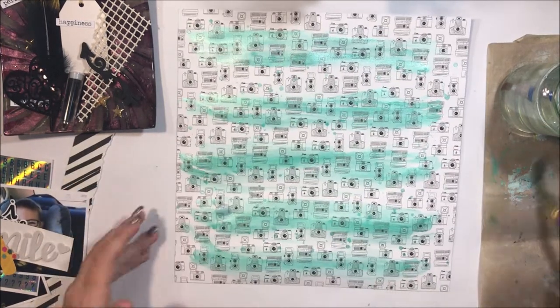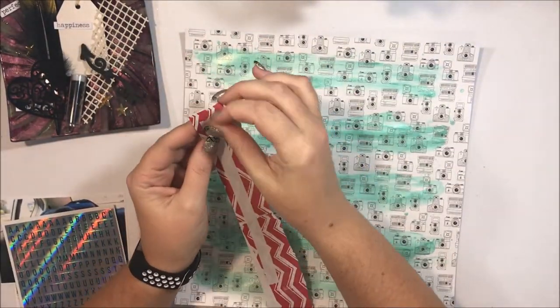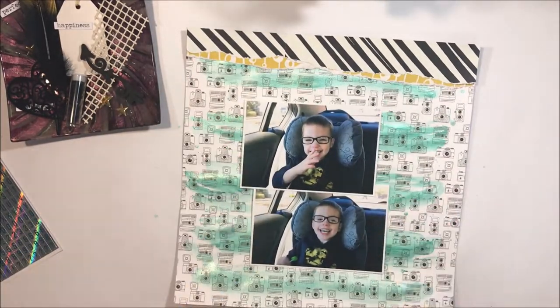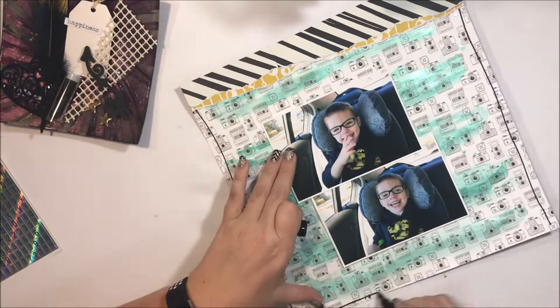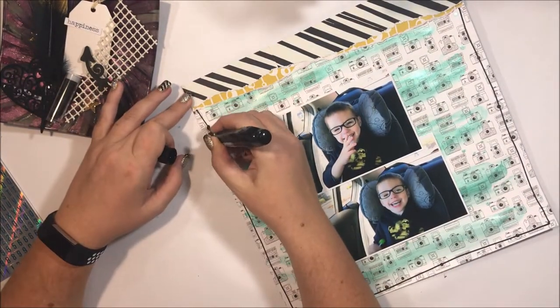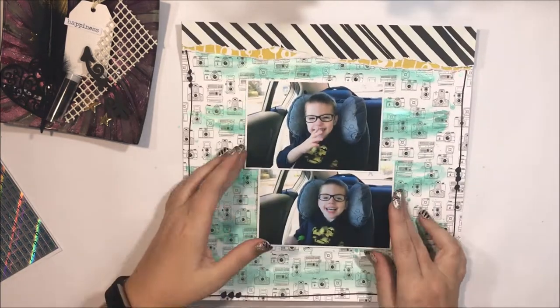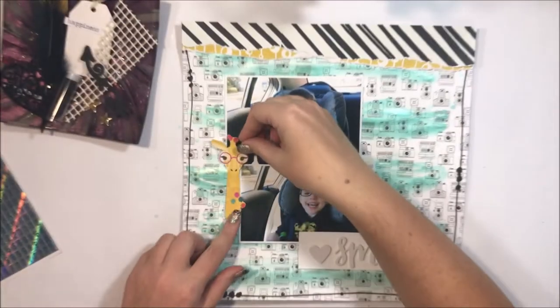Once that's complete and dried off camera, I'm going to go ahead and work on the layers of my page. So a torn strip for the top. When I created this page I didn't really have any ideas in mind as far as colour schemes — I just grabbed some embellishments and let my creativity flow. You can see there's a touch of turquoise and a black and white theme going on.